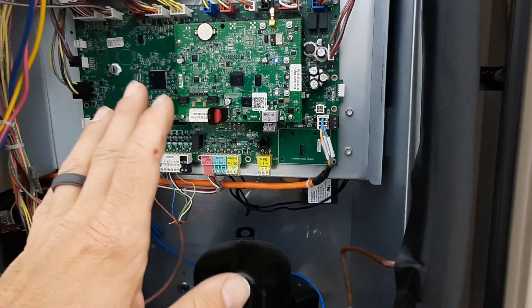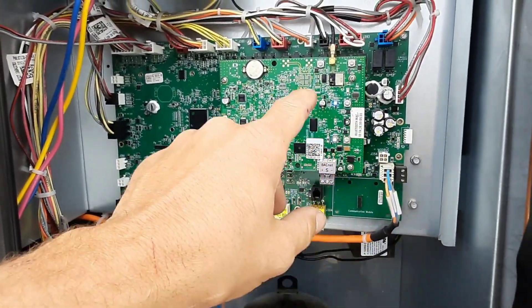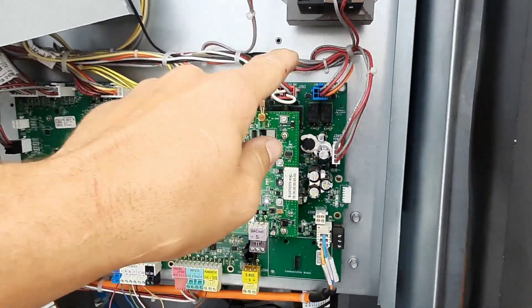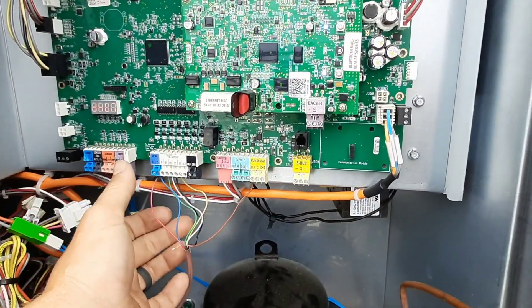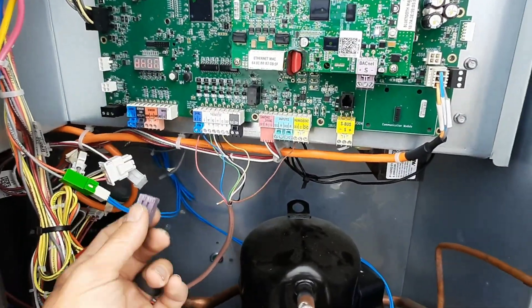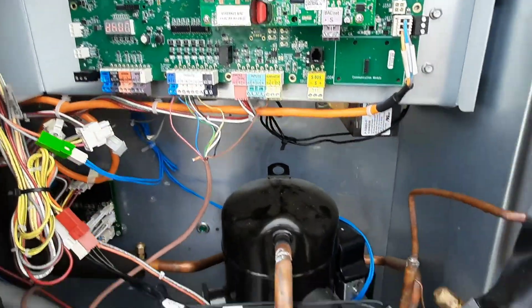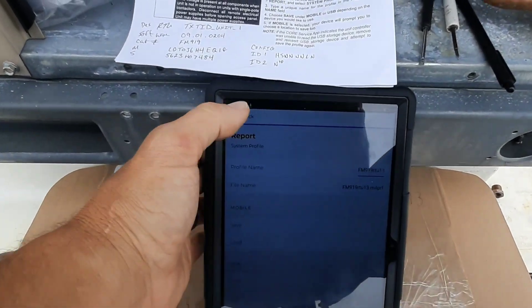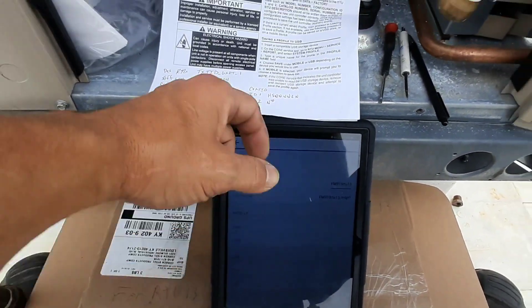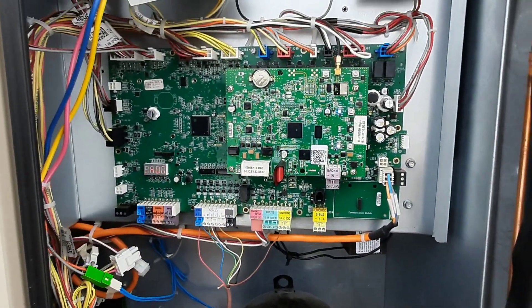We'll throw the new board in, plug the USB in, and see if it uploads all the information so we don't have to reprogram everything. Once I power down, everything should be color-coded and only fit in one place. I'm not going to rewire everything — I'll just pull these out, get them out of the way, and plug them right back on. It looks like we're saved, so let's go ahead and shut it down and pop a new board in.